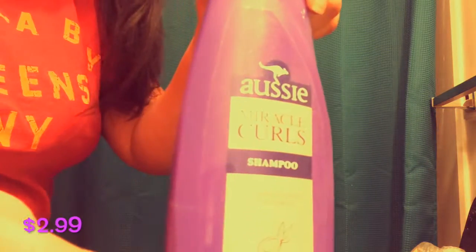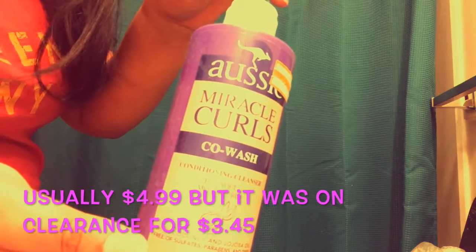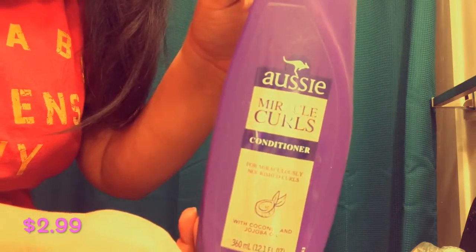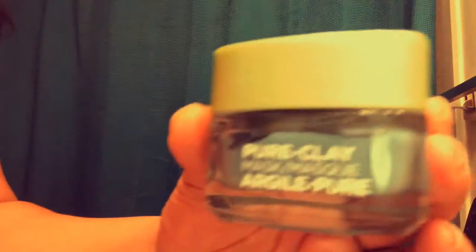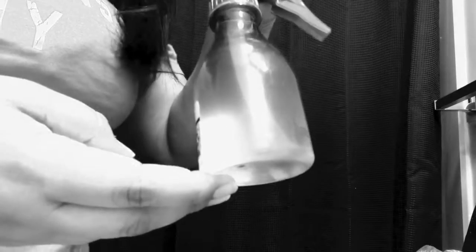I'm using all Aussie Miracle Curls products — here's the shampoo, and here's the co-wash. This is the order I'm using them in: the shampoo, the co-wash, and then this conditioner. Normally right before I do my hair mask I put on a face mask, because they're normally each about 20 minutes. And then after I condition I'm going to put this spray in my hair, and after this spray is when I put on the hair mask. I found my Aussie one, and then I wrap it all in this shower cap.